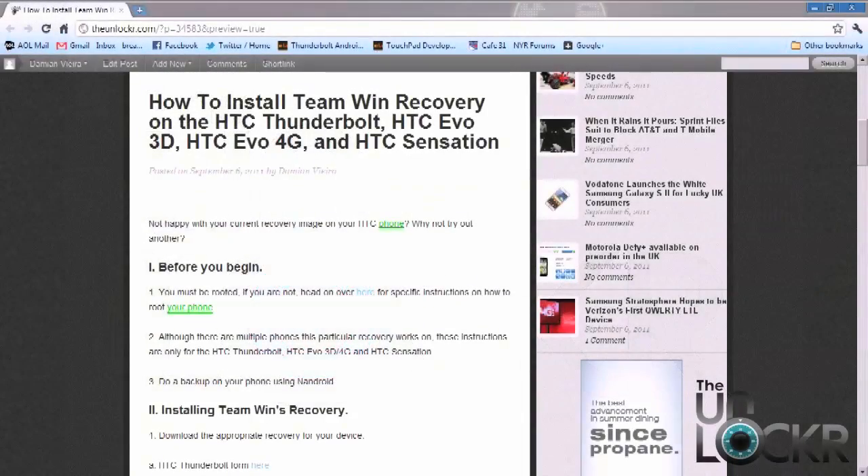To get started, you have to have a rooted phone. If you don't, you can head on over to our how-to section, pick out your device, and then follow the root procedure.